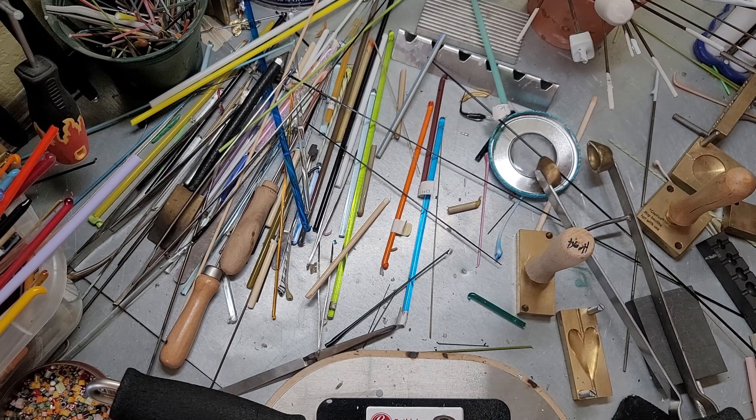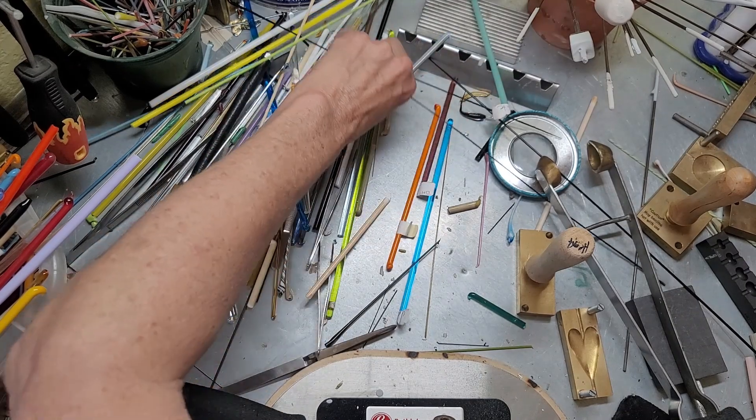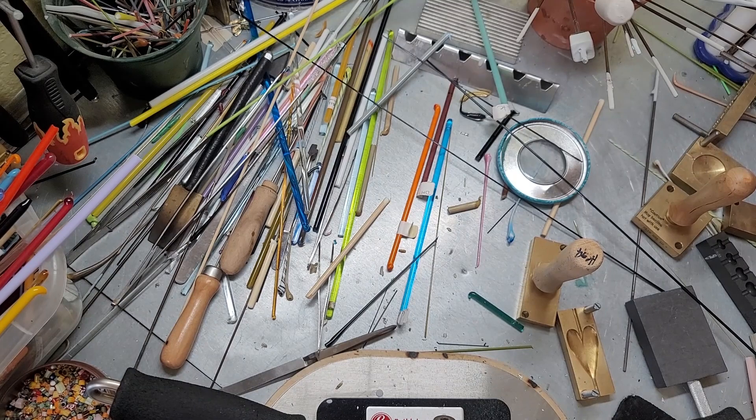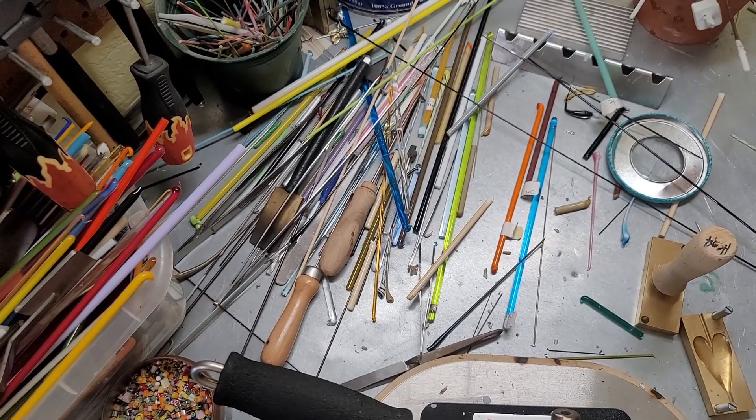I'm going to get my glasses on and kind of clean up around here. The last heart I made was this little one, and it was just really little.